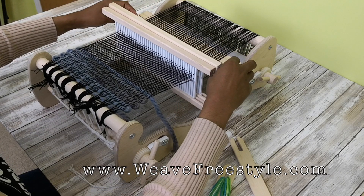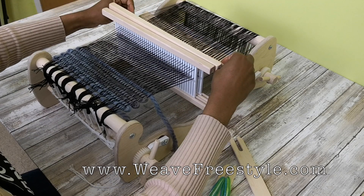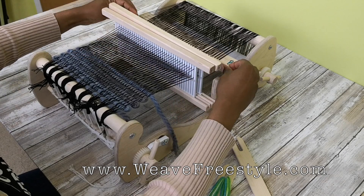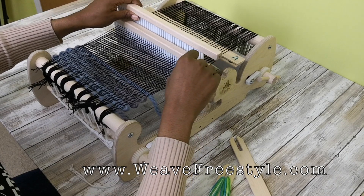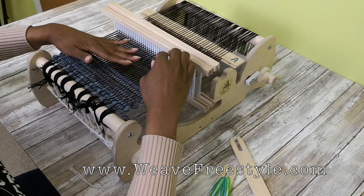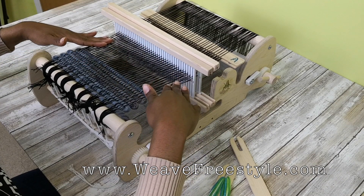Pick up stick A, turned on its side, and the second heddle picked up in the up position, is what controls the top layer of cloth.